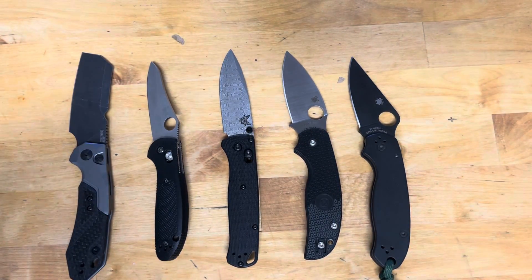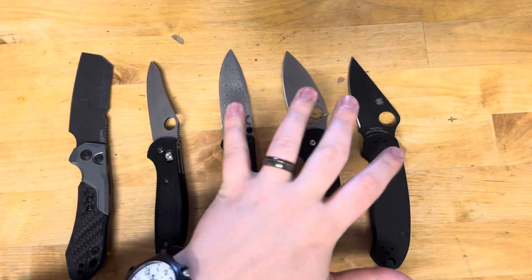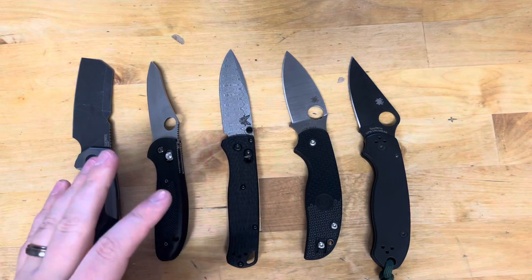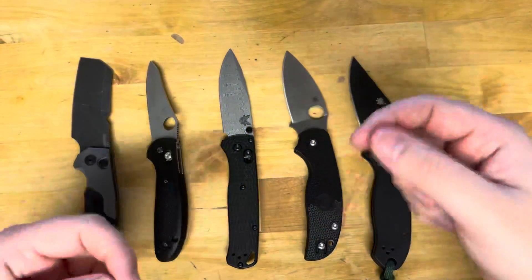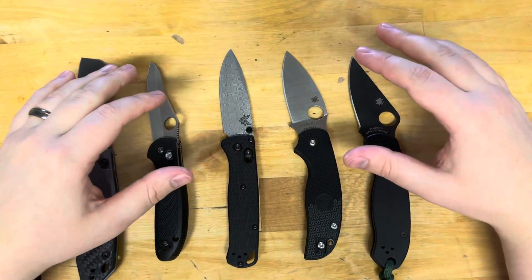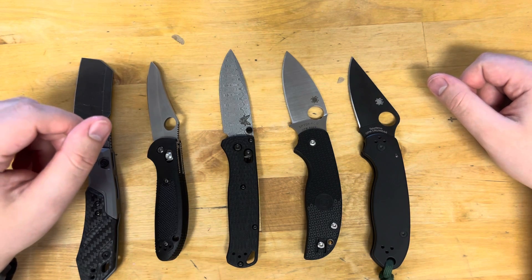Comment down below what your favorite blade shapes are and why. Also, before I cut out — these are actually not bad to sharpen either, which is another reason I like them. The Tanto is another reason I don't like it — kind of a pain to sharpen. You have to treat it as if it's almost two different blades on the same one due to that compound grind. Now we can wrap it up. Comment, share, subscribe if you like this video. And as always, stay sharp.